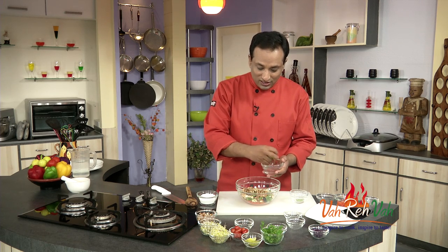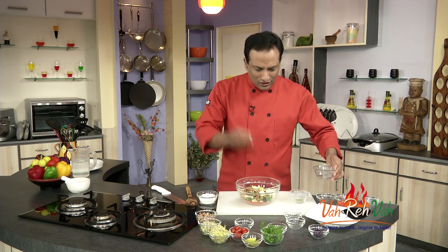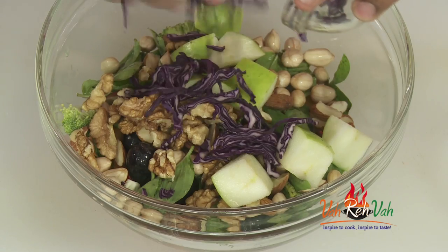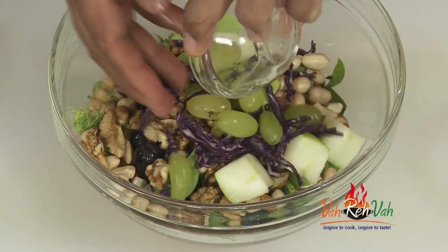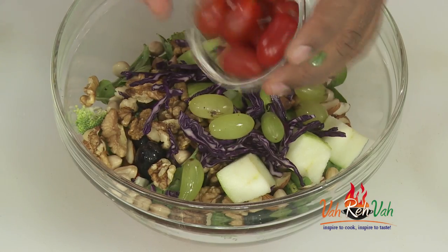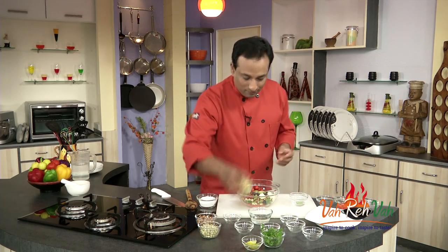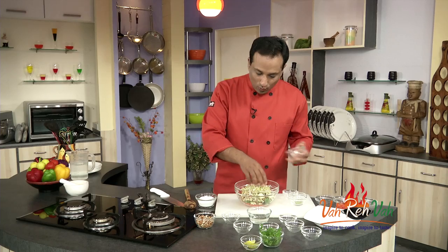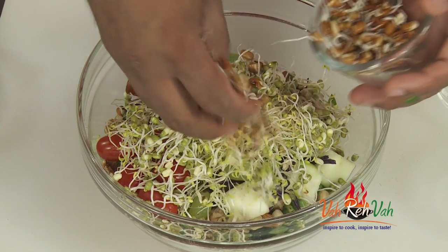I'm also adding some fruits — I'll cut a few pieces of apple. Just make sure everything is very nice and colorful. I've got some cabbage, red cabbage, grapes, and cherry tomatoes. We can also add lots of sprouts — I've got alfalfa and moong sprout, which are one-day-old sprouts. I've also got lobia, that is cowpea.